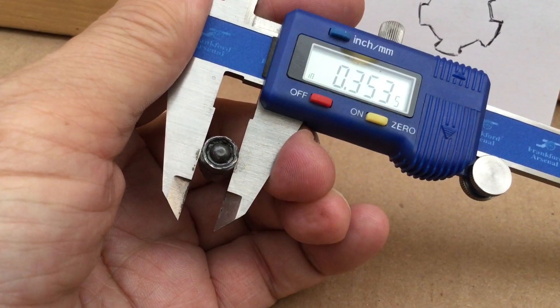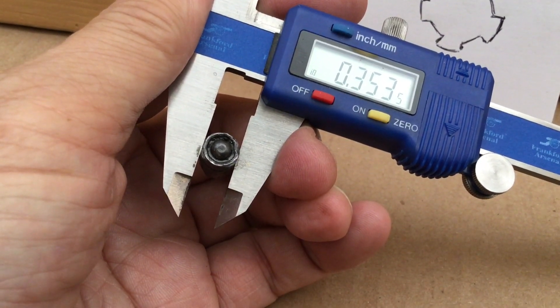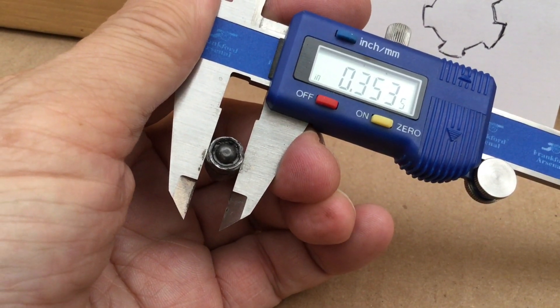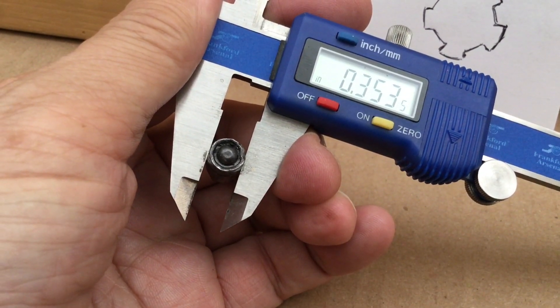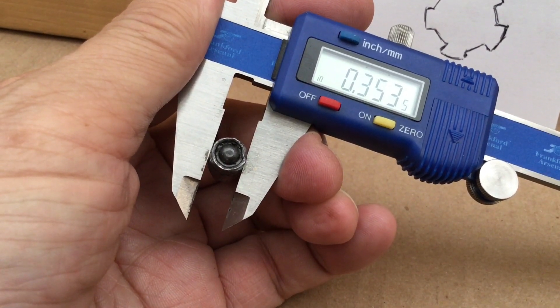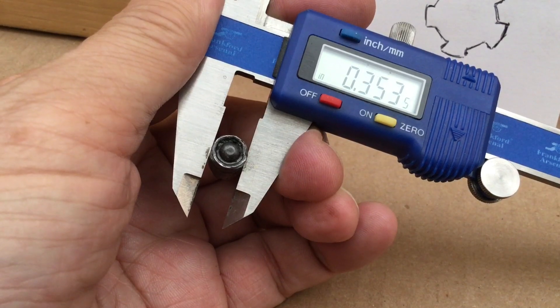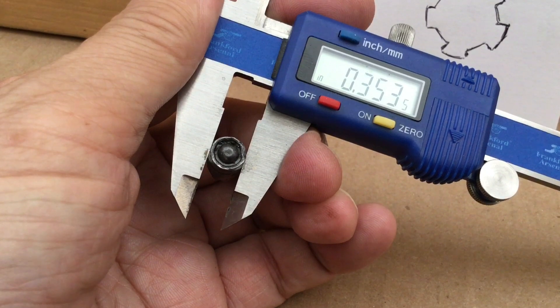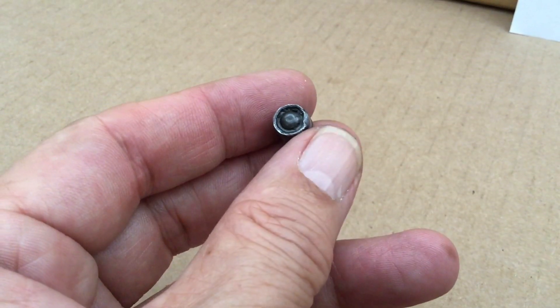You'd be looking for bullets that are 0.354 or 0.355 — almost like nine millimeter bullets — thinking that's what you want for cast bullets. But you'll wind up leading your barrel because that's smaller than your chamber throats.